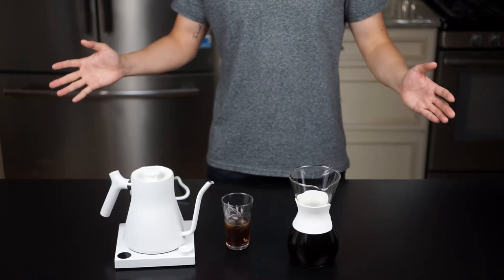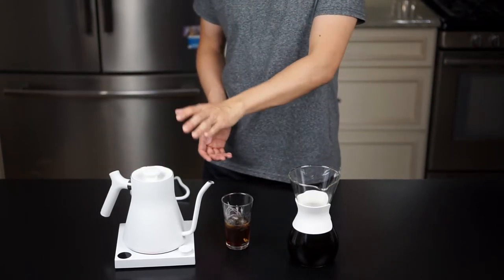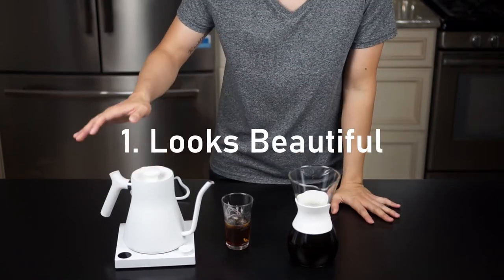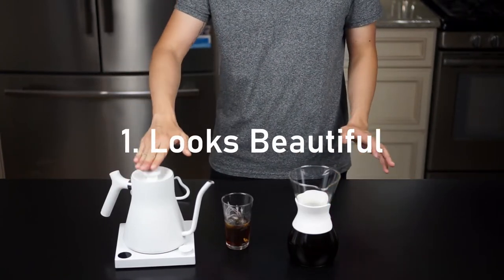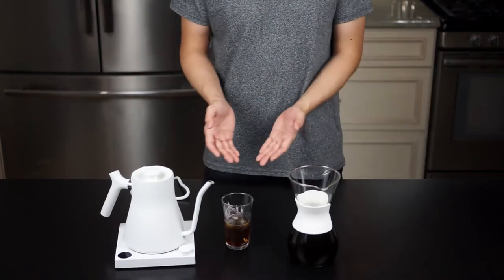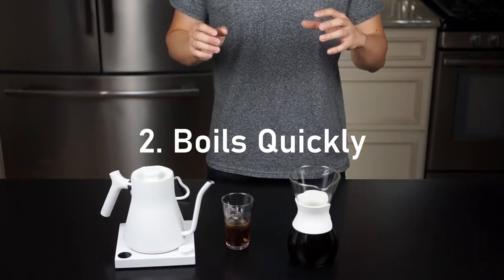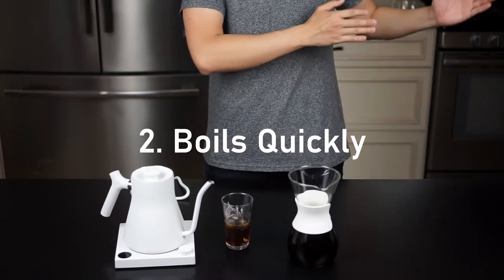Alright, here's my summary after making my first pour-over with this new kettle. First of all, it looks beautiful — there's no denying it looks nice on your counter, and if you're someone who appreciates well-designed tools this is a big plus. On a more practical standpoint, it boils water very quickly — no longer than it normally took me to boil water over the stovetop, and this is a bigger volume.